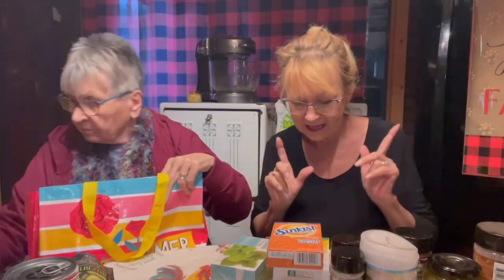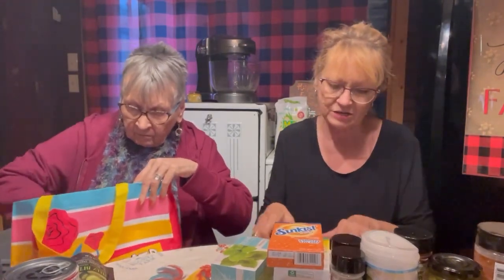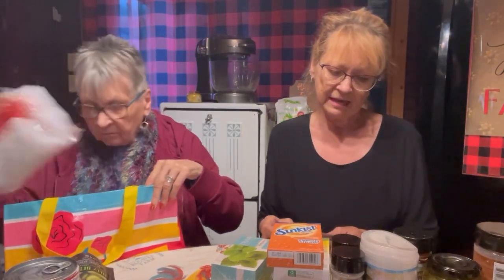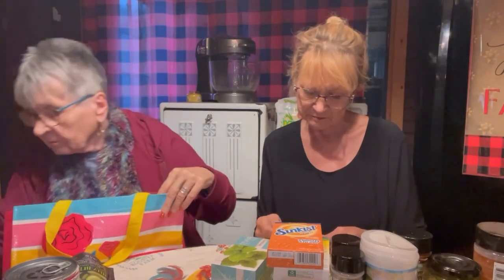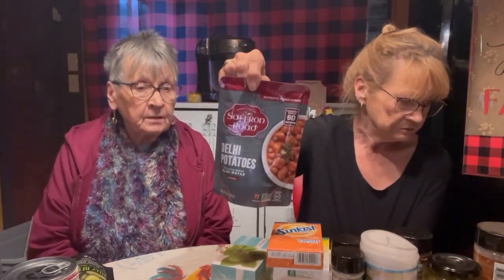A few more items I got today. Saffron Road Authentic Indian Cuisine — gluten-free, non-GMO verified. It's potatoes with peas — an Indian cuisine — and you heat it in the microwave for 60 seconds for a dollar. You leave it on your shelf, you don't have to freeze it. It's probably enough for two servings. I saw some food from Taiwan this morning — I know we would like it. We like spicy food, veggies and salads.